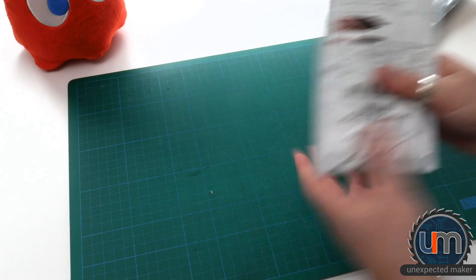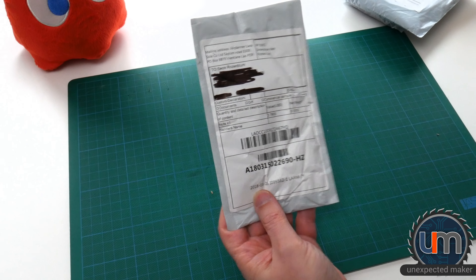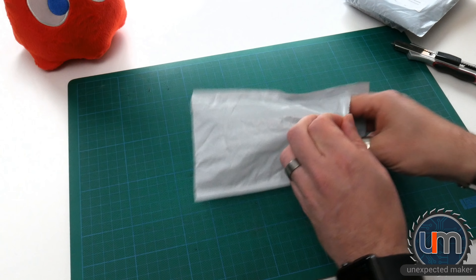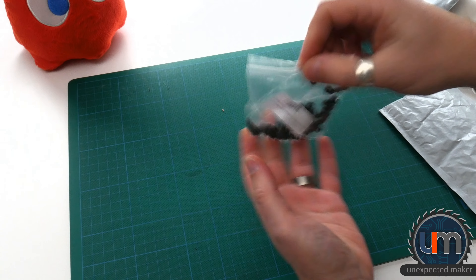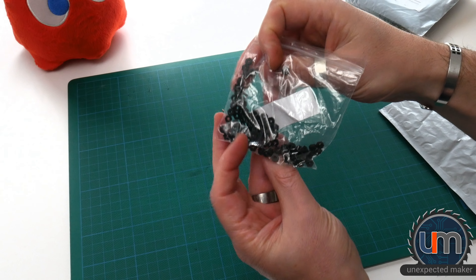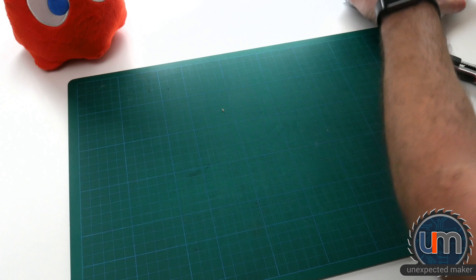What is next? Nuts — I am nuts, we are all nuts. It's a little bag of M2.5 black nuts. Not much to say about those.